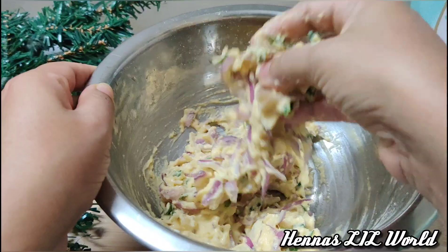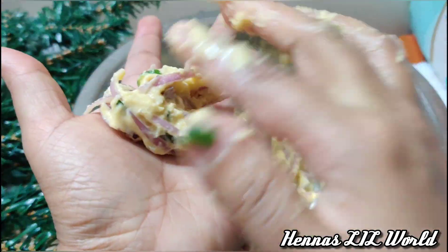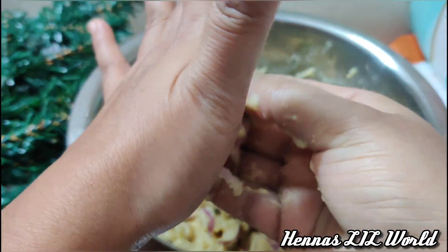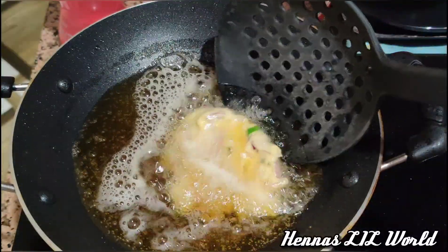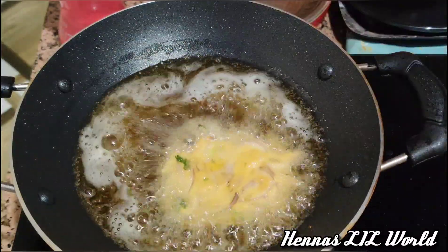We have a very crispy leaf with this one. This is the consistency. It is very nice and crisp. This is the medium flame.